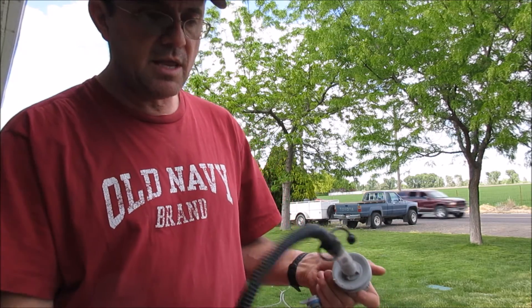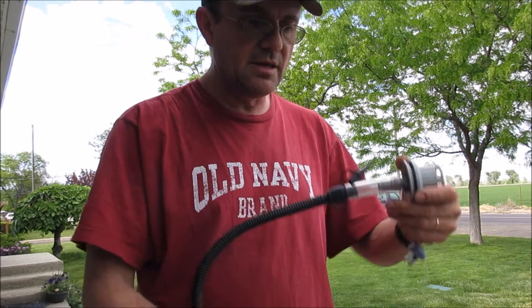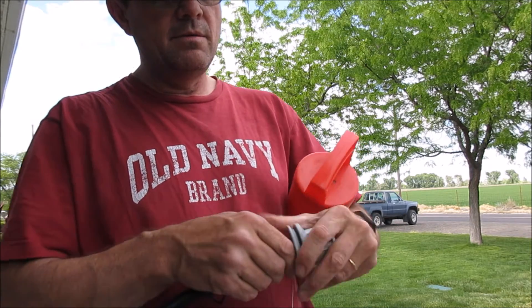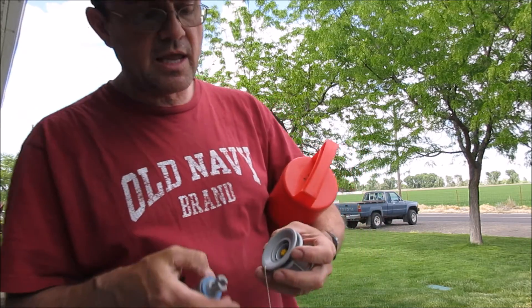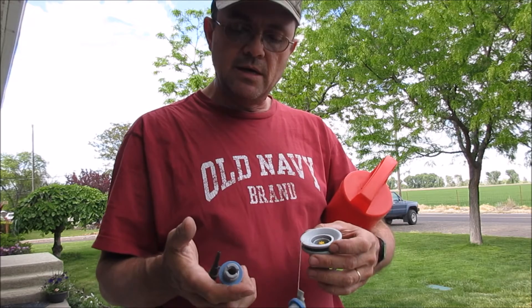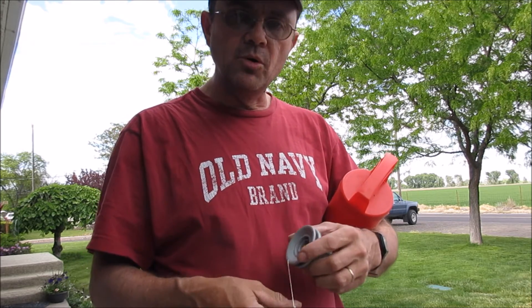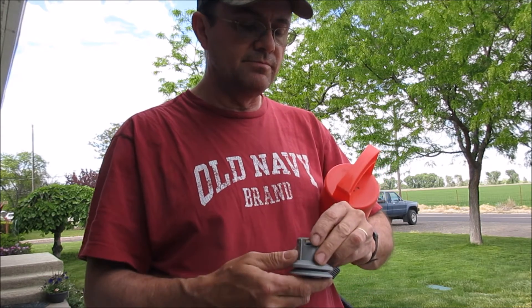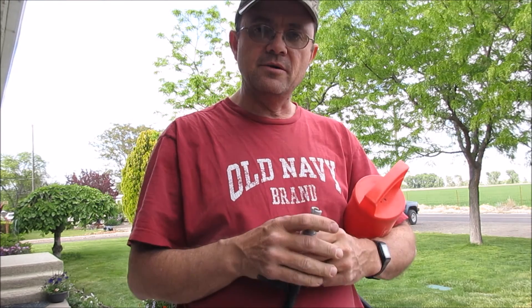So anyway, that being said, I'm going to leave it at this point. This is again a Summit II valve and it is what is on most of the Outcast boats. So until next time, I'll see you later.